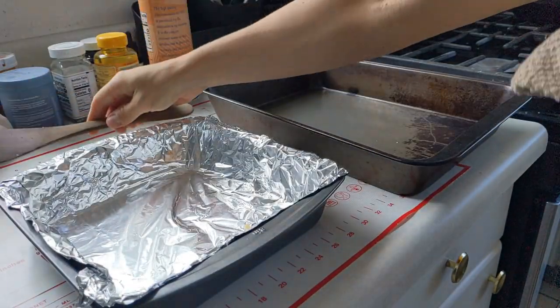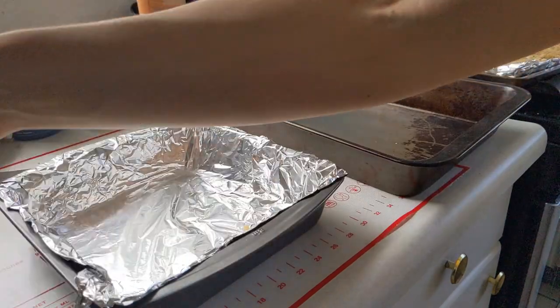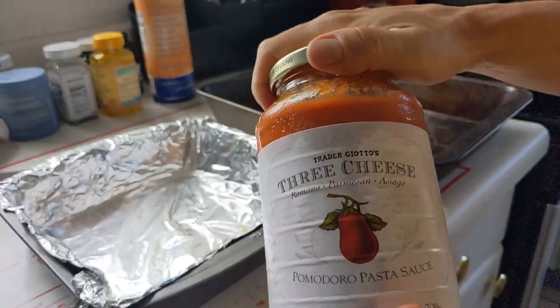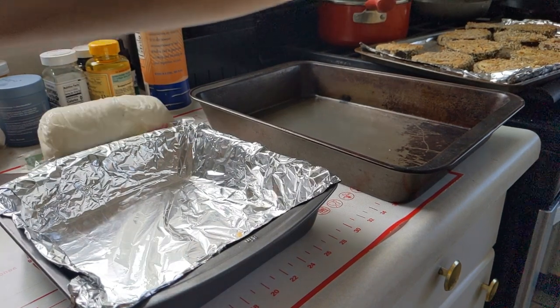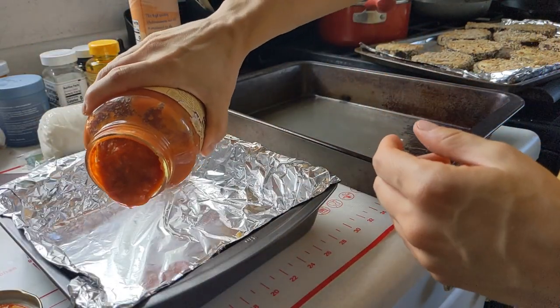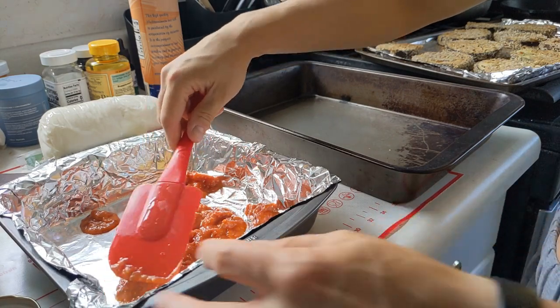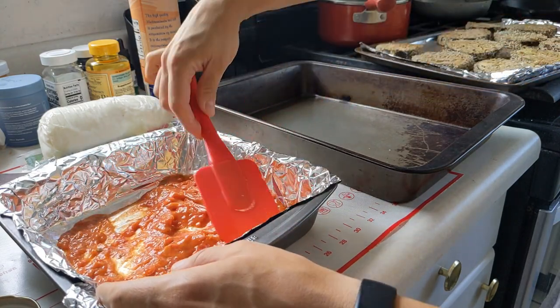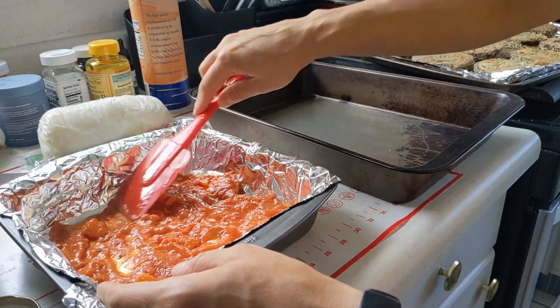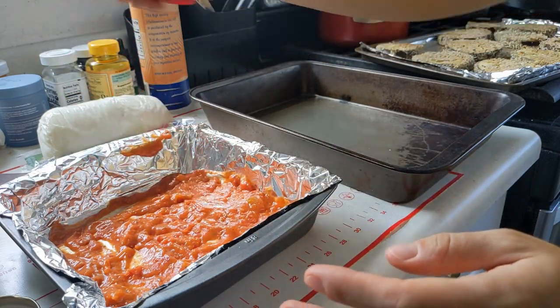Taking out the main batch of eggplant — look at this, how golden and crispy. I'm going to use this three cheese marinara sauce from Trader Joe's. I'm going to open it and just put a layer of sauce on the bottom, not too much, and spread it evenly all around the bottom of this baking pan, leaving as few gaps as possible.